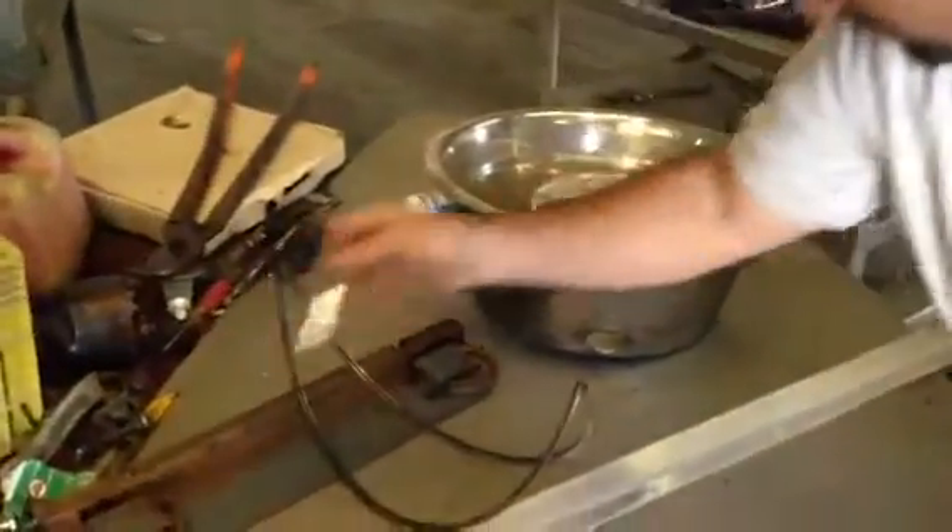Hey, this is Aaron from Aaron Industrial Recycling, back with another edition of Scrap School. If you remember in our first episode we went over some metal identification using a magnet — the magnet pulls on steel, and aluminum has nothing. Today we're going to take metal identification a little bit further.